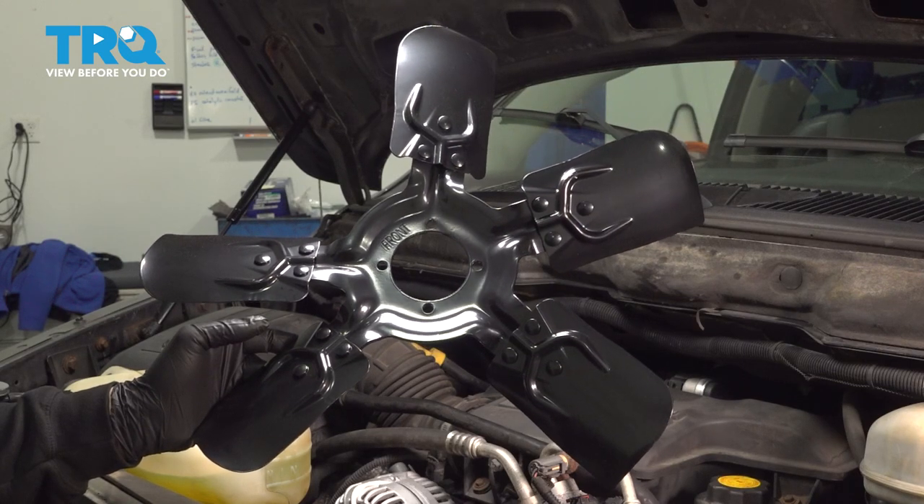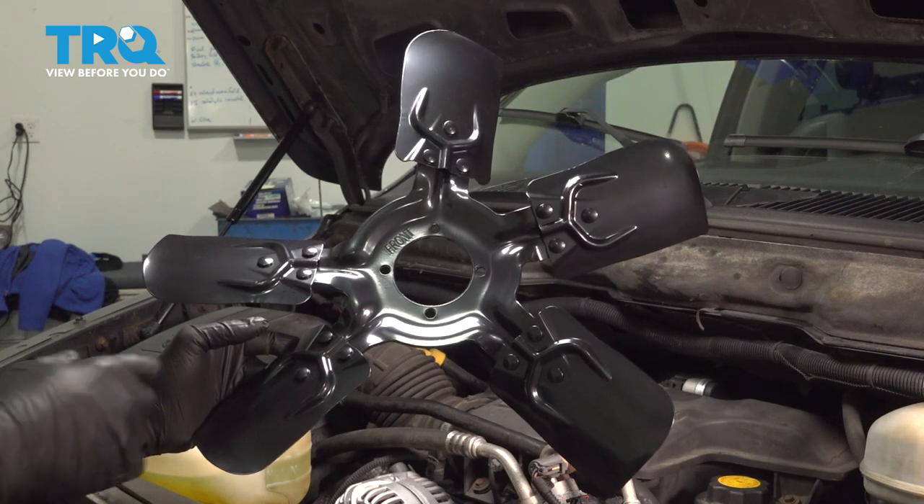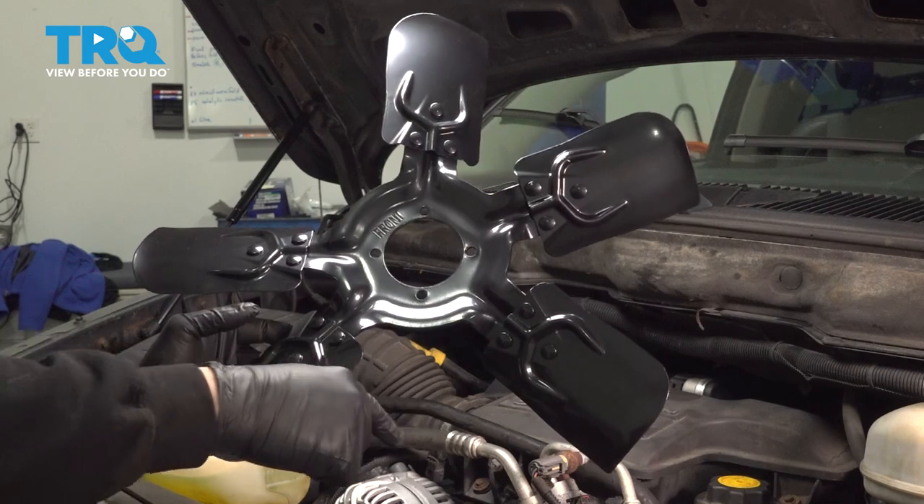In this video, we're going to show you how to replace your engine cooling fan on your Dodge Ram, located on the front of your engine.